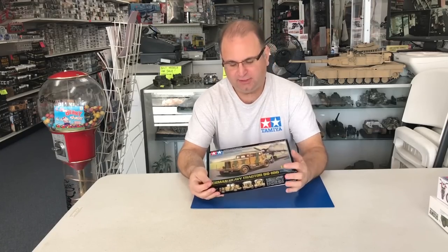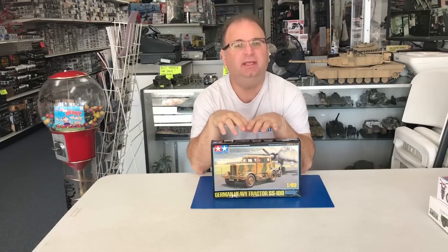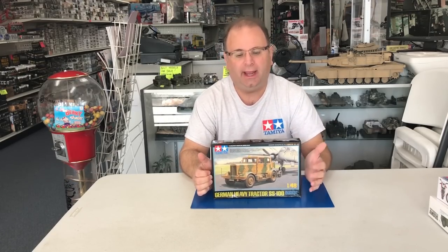Hi everyone, it's Andy from Hobby Headquarters. Today we have a brand new kit that'll be out shortly from Tamiya — their new 1/48 scale SS100 super heavy tractor. The Germans designed this in the mid-30s and it was produced throughout most of the war. They produced just about 1,100 of these, and they were used in all types of towing roles.